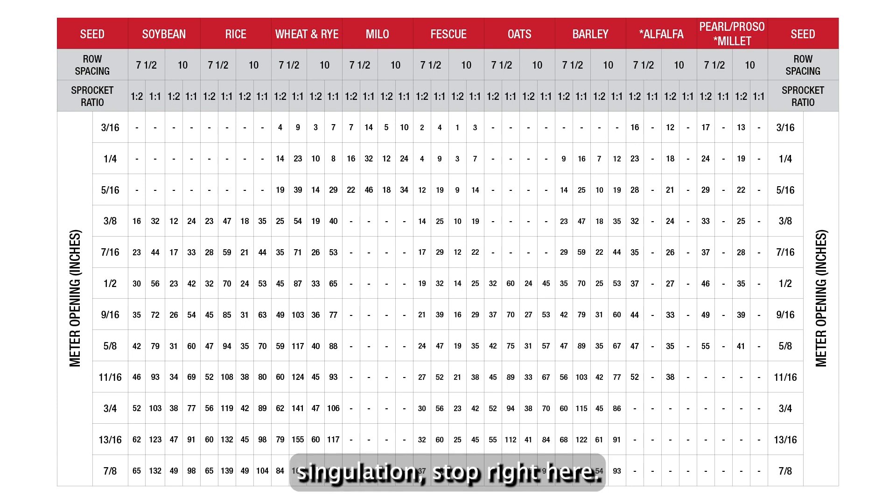If you're looking for seed simulation, stop right here. The Massey Ferguson planter with precision planting technology is what you need for single seed placement accuracy.